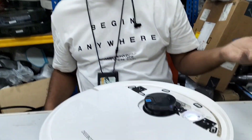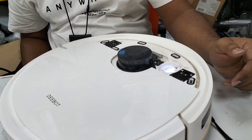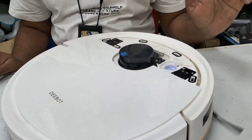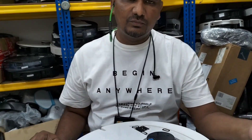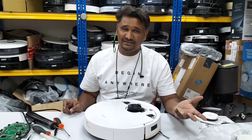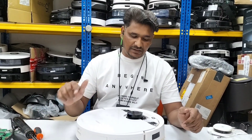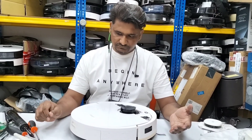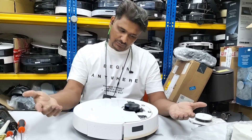Now you can see the DTOF is working nicely with no issue. Hopefully there won't be any more error. When the customer sent it here, the DTOF was not moving at all and it was giving 'please check the DTOF' error. Now this one is already fixed. I will show you how to fix back the cover - it takes a few seconds to scan the area, and now it starts working.